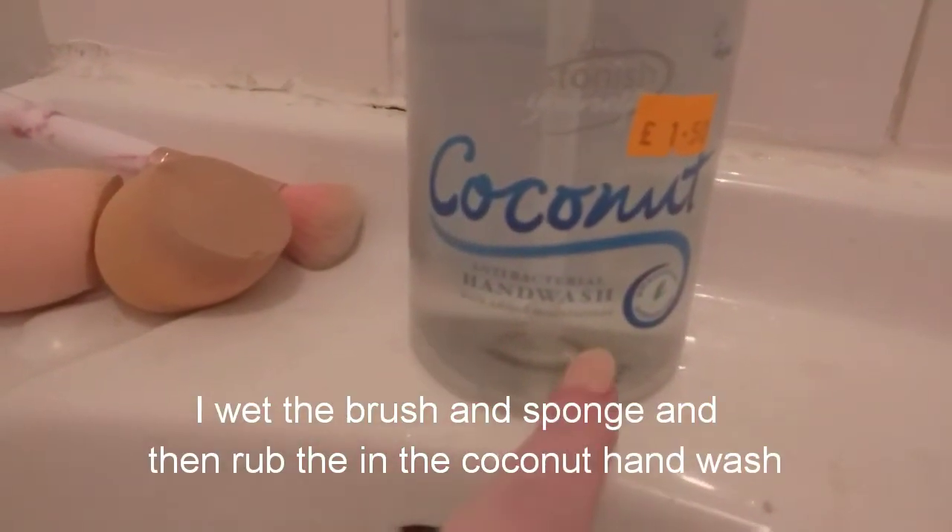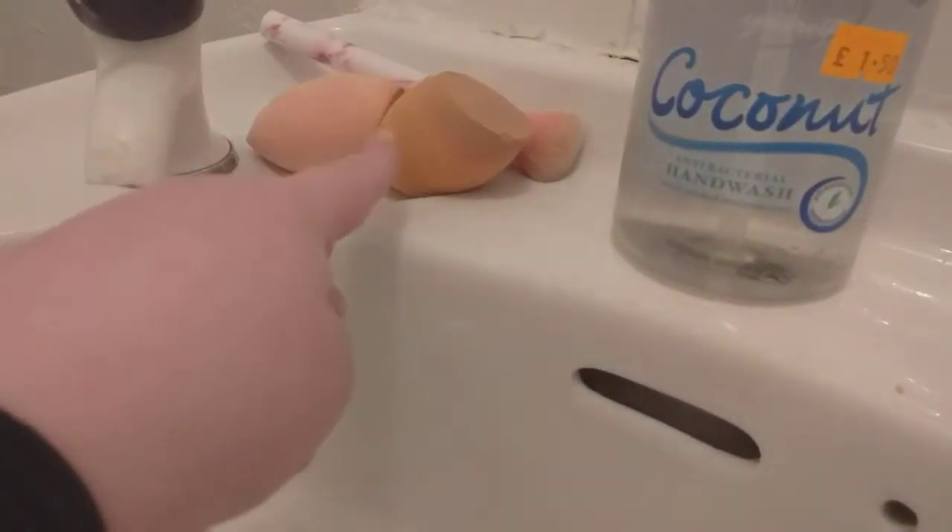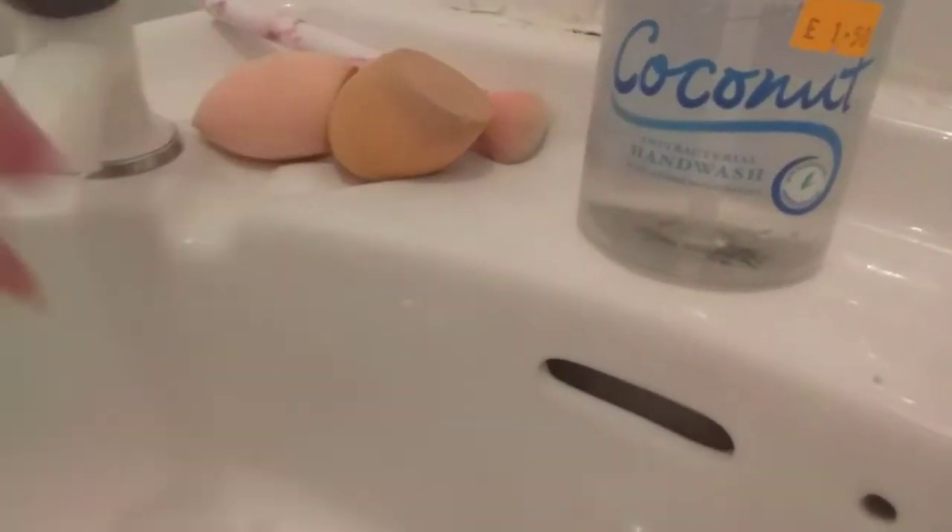So I'm using this coconut hand wash — it's antibacterial and it adds moisture. I'm going to do this with these ones, and then I'll show you doing the sponge in speed, and then I'll show you doing the brush in speed. So yeah, let's get going.